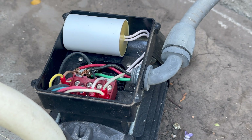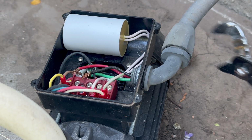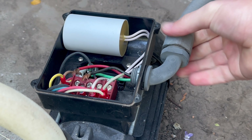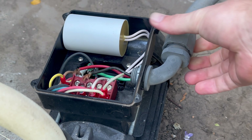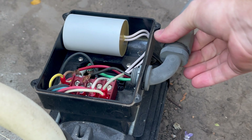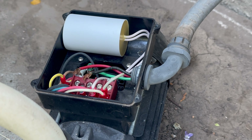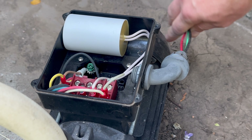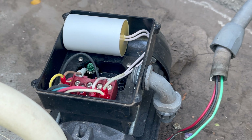The next step is to disconnect the elbow from the unit. I'm going to start unscrewing the piece that connects the flexible conduit to the 90. Once you get it unscrewed, it should just pull off. Then we'll go ahead and pull the wires through the 90 and set it off to the side.